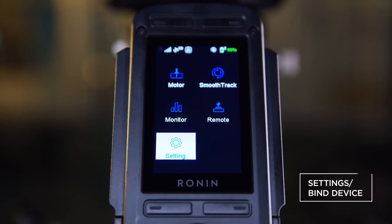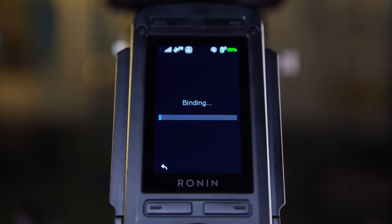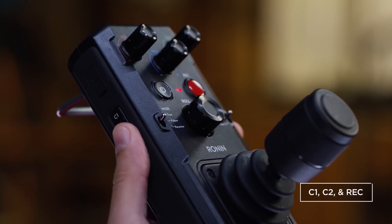First, let's bind our remote to our Ronin. On the Ronin, select Bind from the settings menu and select Start. Then press the side buttons C1, C2, and the record button on the remote simultaneously and wait for two seconds.